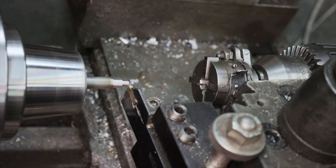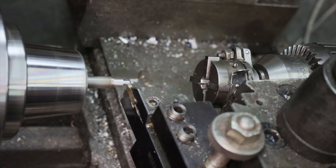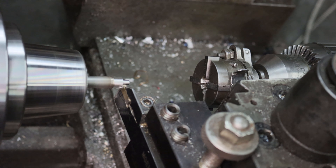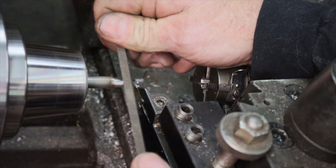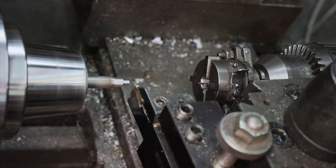From there, I'll turn a 0.2 by 0.17 diameter step that'll eventually become the threaded portion of the screw. Now that I have the step to size, I break the corners with a fine single cut file to make sure the next step goes a little easier.